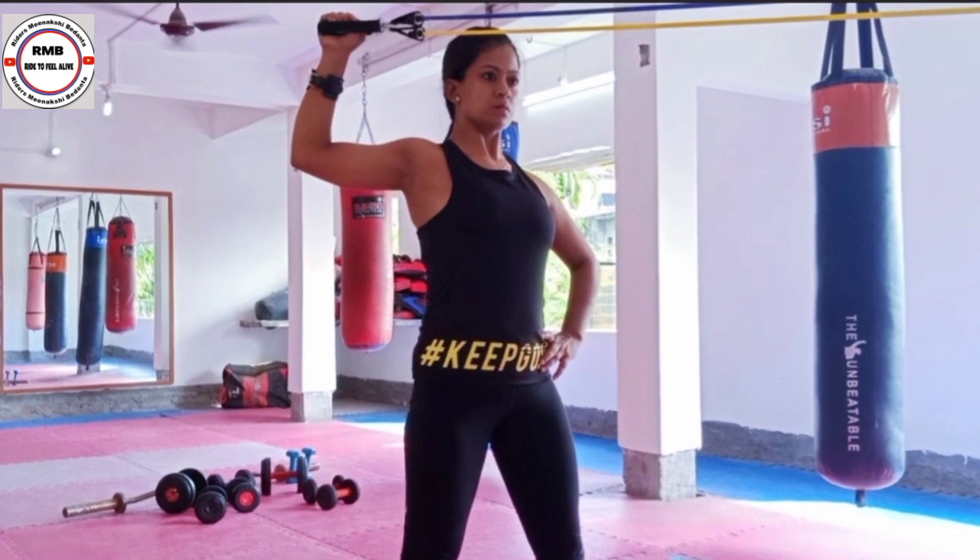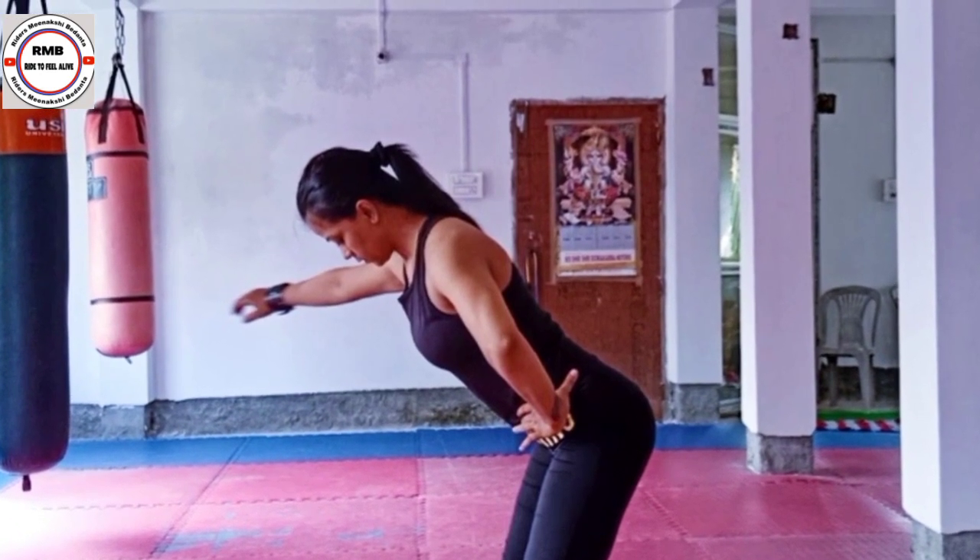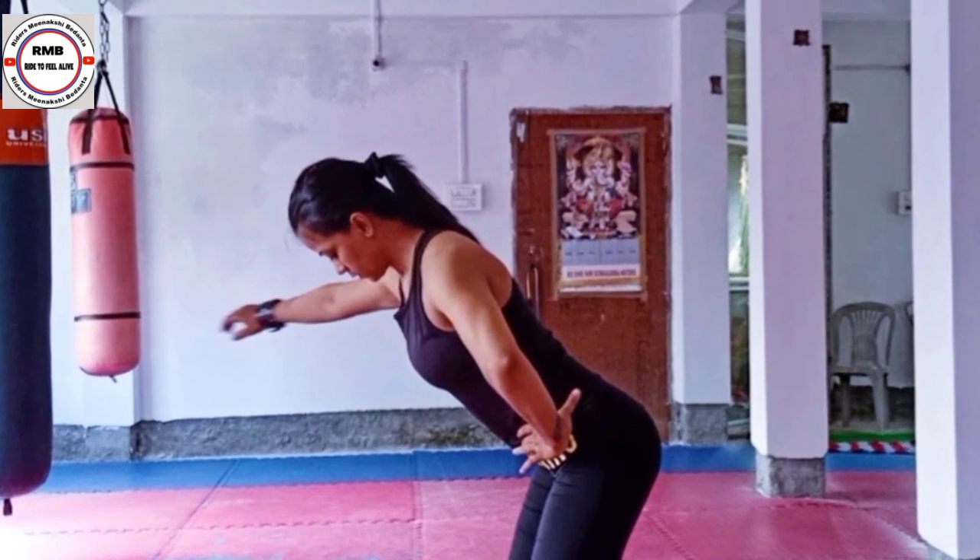Hello friends! Today I am going to show you shoulder exercises with dumbbells, with resistance bands, and some free hand exercises for frozen shoulders. Carefully follow my posture and enjoy the workout. Stay fit!